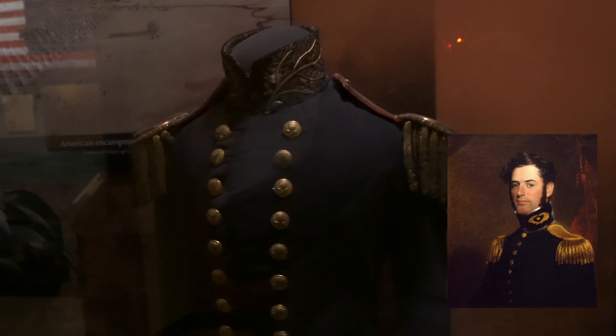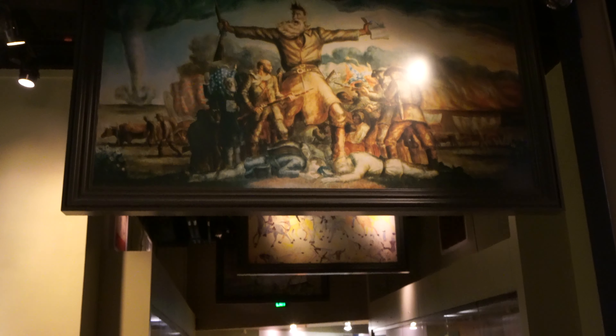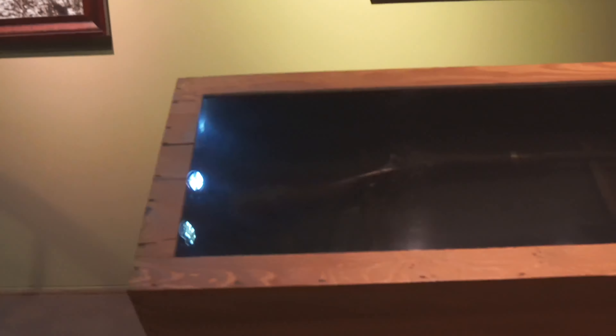Here's Robert E. Lee's uniform. The swords are his, but that's his uniform. He was at West Point.